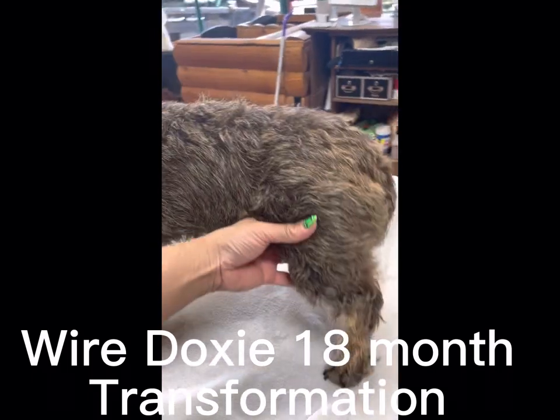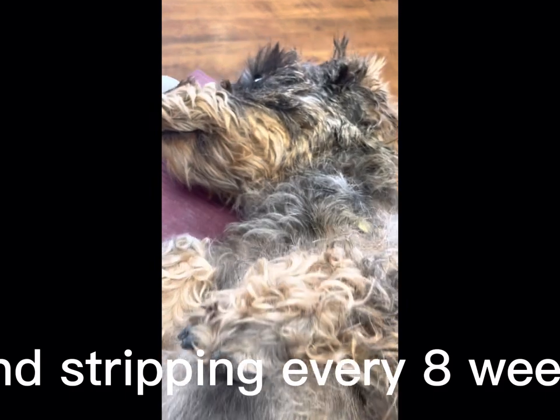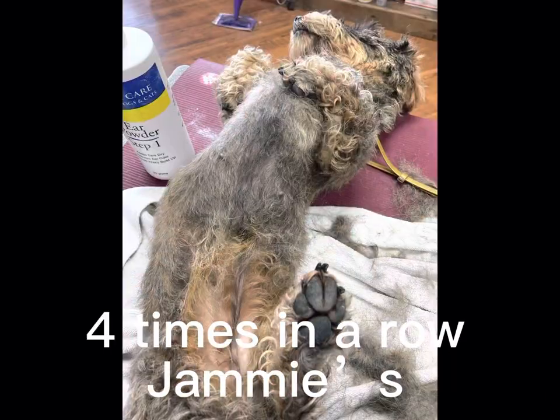You can see she has a wire coat, so this time we're taking the coat down to the very first layer, and hopefully by next time she will actually look like a wire-haired standard Dachshund.